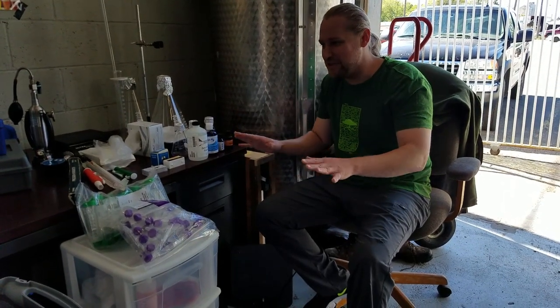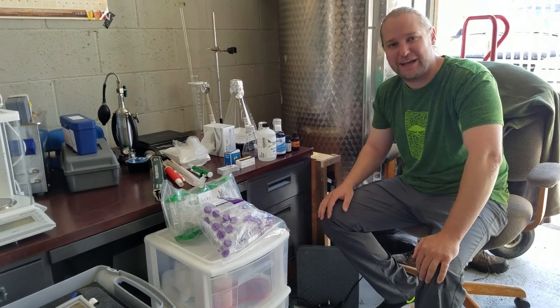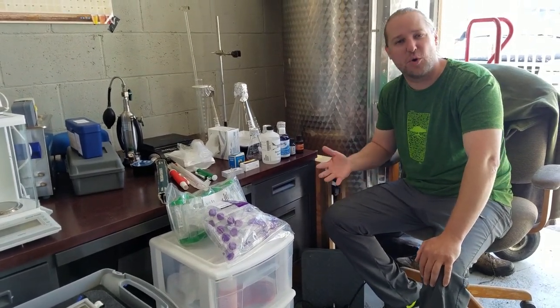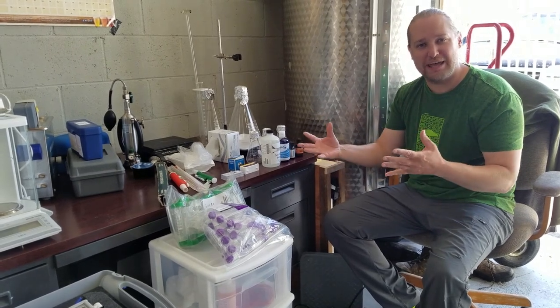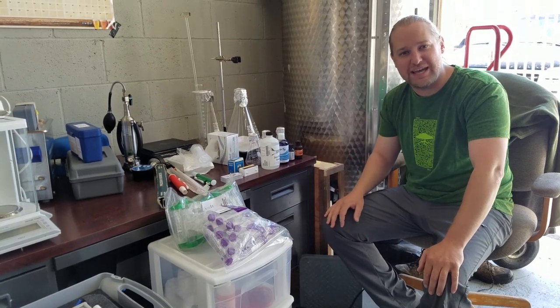I've laid everything out here on my desk — usually everything's put away and I bring it out as I need it, but I got most of the stuff out here today. Some things I'm still working on and expanding: trying to get going with an incubator, a shaker, and an autoclave so I can start pouring my own plates and doing some streaking tests.